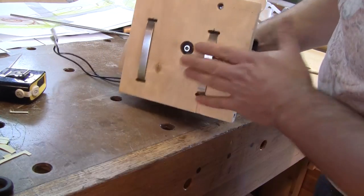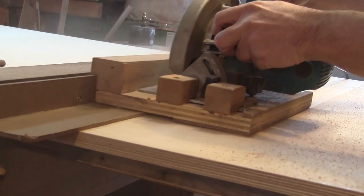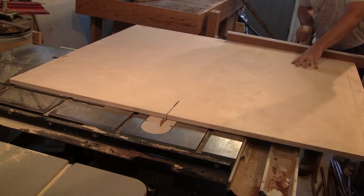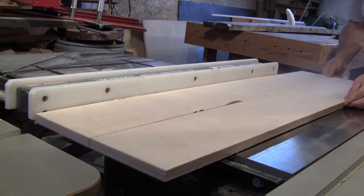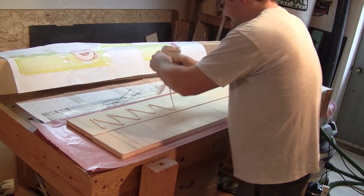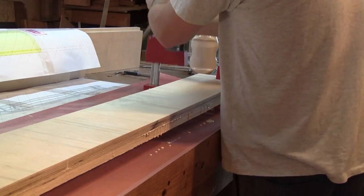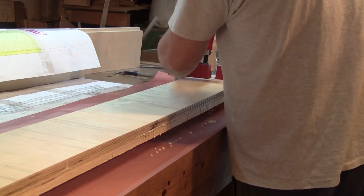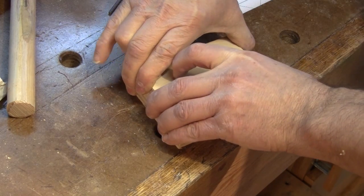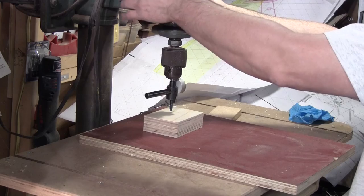Now I can start to work on the jointer's frame. I decide to use Baltic birch plywood for the whole frame. After cutting a four by eight sheet to a more manageable size, I glue two strips together for the front and back of the jointer. I clamp this and leave everything to dry. During this time I can work on the cutter head support. After sticking two small pieces of plywood together with double sided tape, I stick the pattern on this sandwich and drill the hole on the top one.